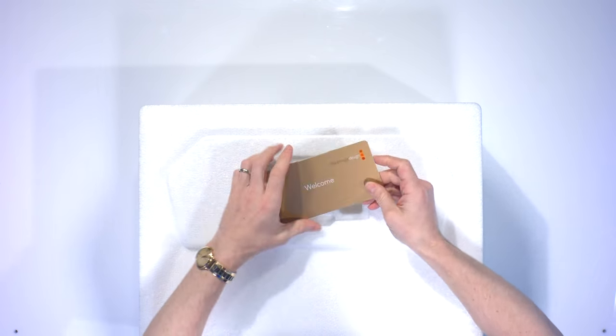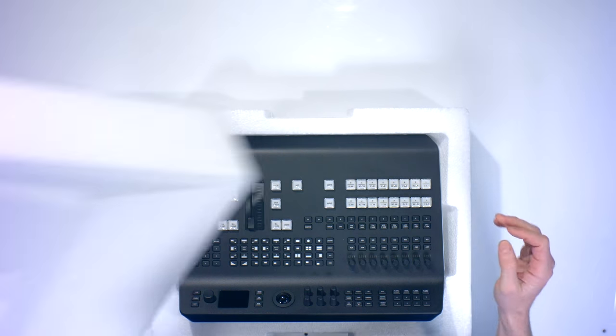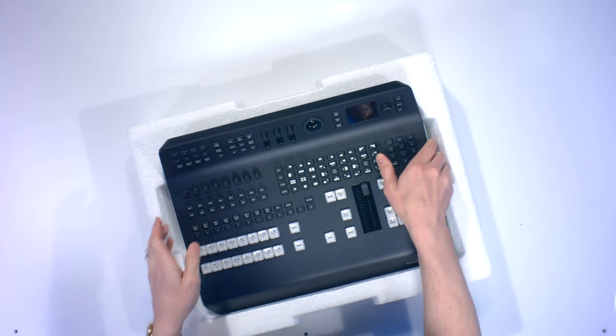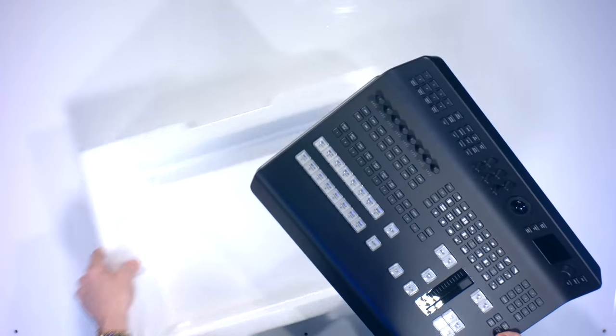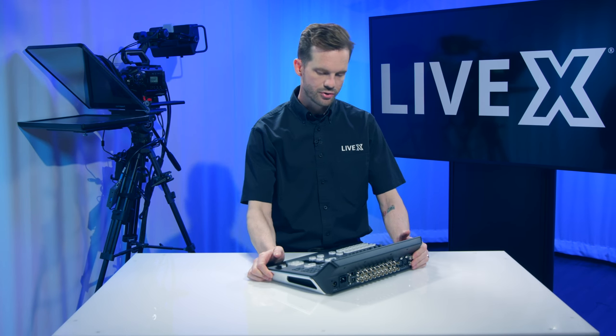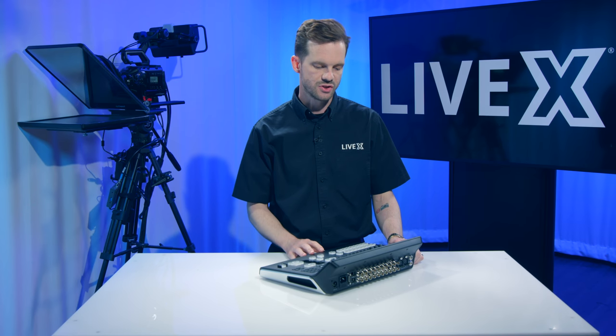First up, you have a welcome pamphlet, and then here it is — the absolutely stunning all-in-one switcher and panel from Blackmagic Design. This is the ATEM Television Studio Pro 4K, the upgraded version of the ATEM Television Studio HD.